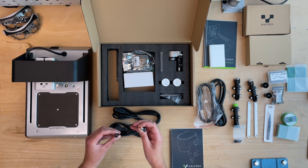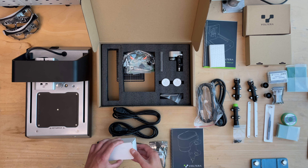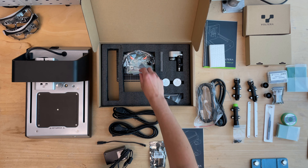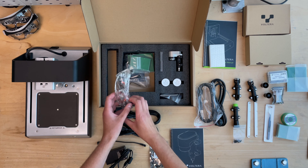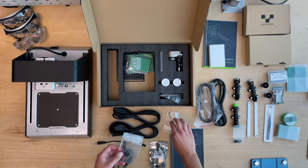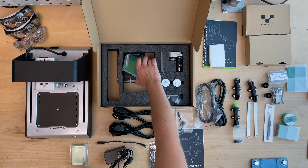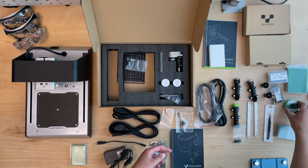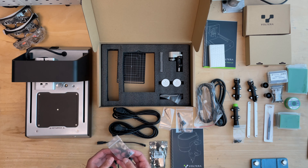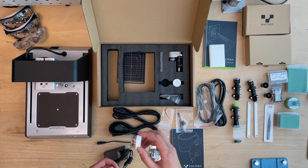There's a separate parcel for the drilling attachment. I'm not sure why it's separate since you can only order it together with the printer anyway. There's a manual and security instructions included, and there we have it — the drill attachment. In the upper right corner there's also some power supply cables included, and the drill needs a separate power supply, which is a bit of a weird thing.